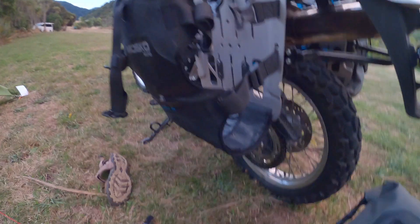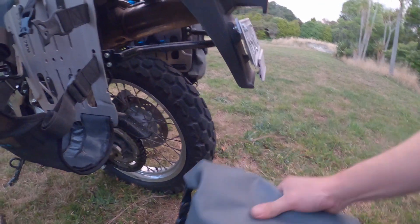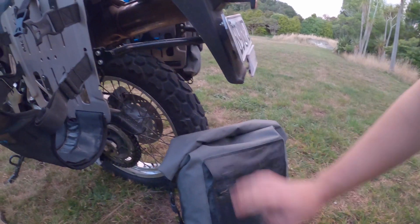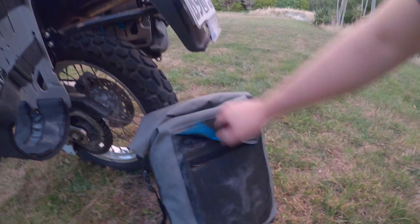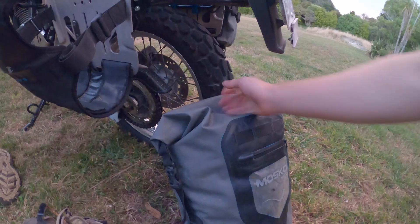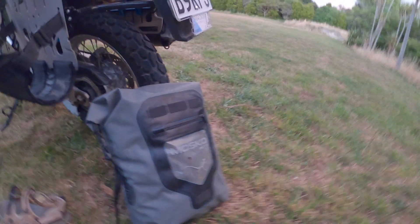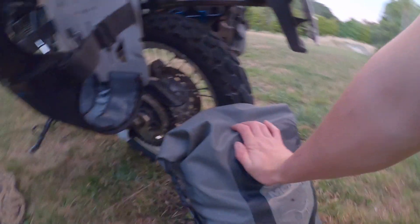They're very lightweight. I really like the material that it's made out of, it feels real nice. You've got backpack straps in here — under this, in that zip there, there's backpack straps that clip onto the bottom here. They're real handy; if we're going out anywhere we just use that as a rucksack. It's a good size for a day pack. Very handy.